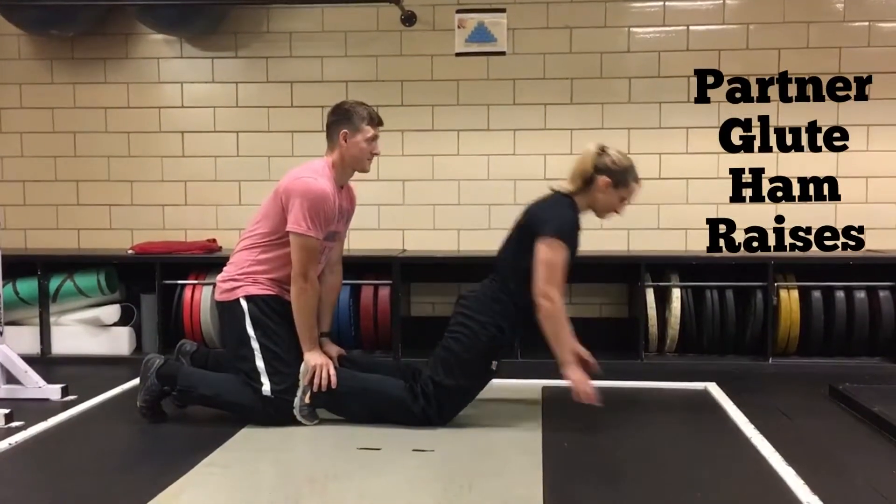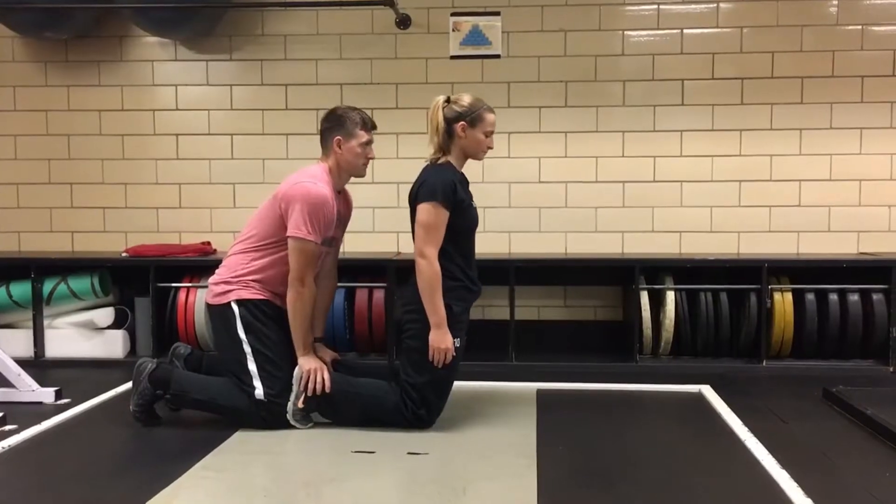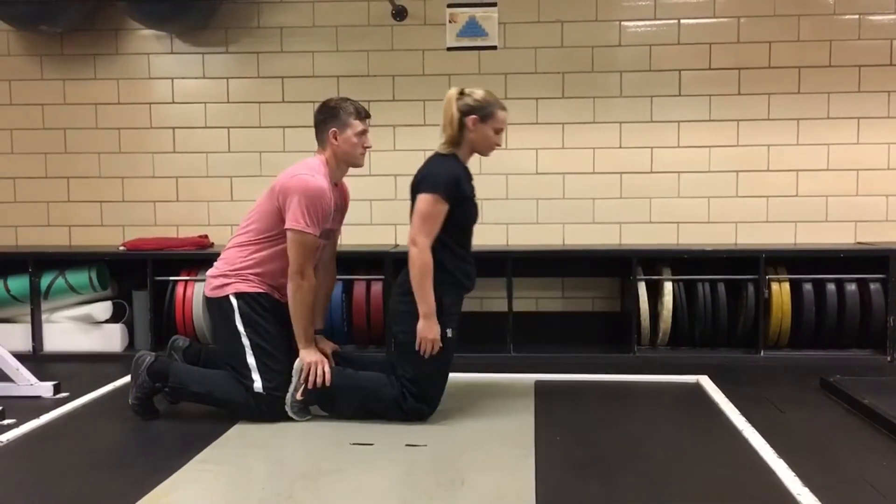When performing a glute ham raise with a partner, begin in a tall kneeling position with your toes curled under you. Have your partner hold your ankles down as you complete each repetition.